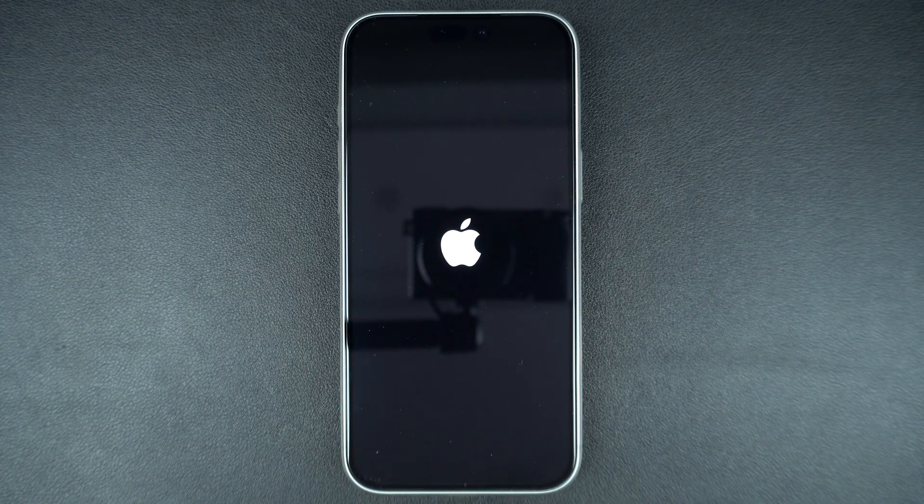You will see the screen go black and then the Apple logo will appear. That means your iPhone is restarting. You can now release the side button. Wait a few seconds and your iPhone will boot up again.